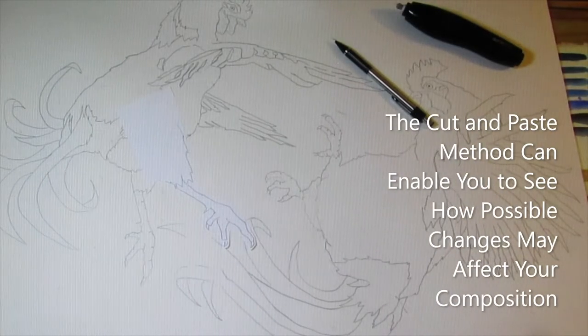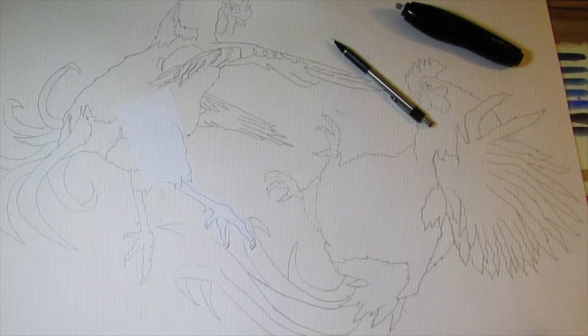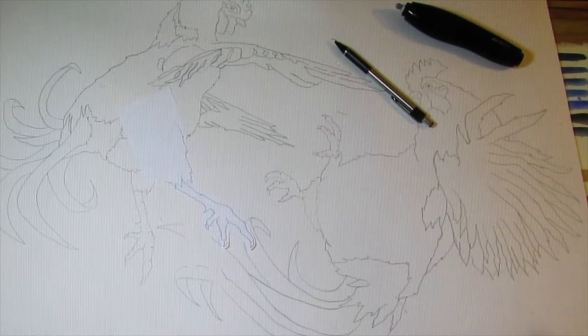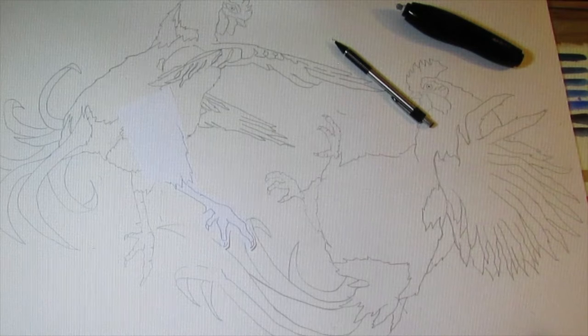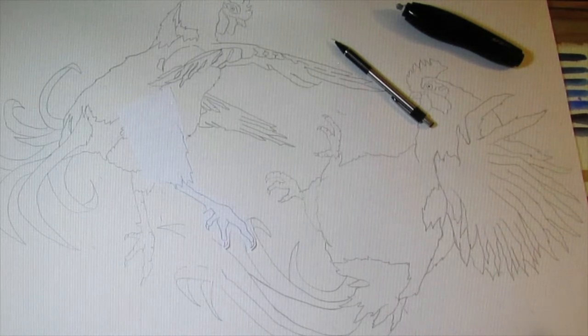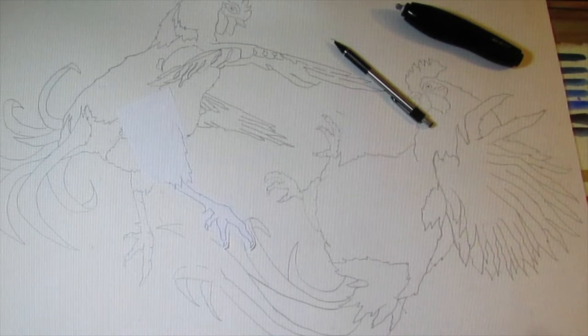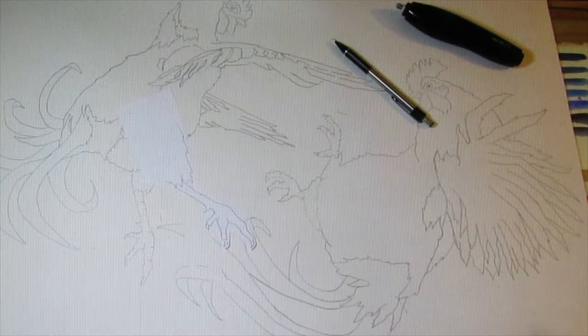This photograph and the next few photographs illustrate how I use a cut and paste method to refine my initial drawing. My assessment of the first draft was that the legs of both roosters needed to be lengthened. This would enhance the dynamic look of movement that I was looking for. This method helps me to visualize how the changes will affect the entire composition.